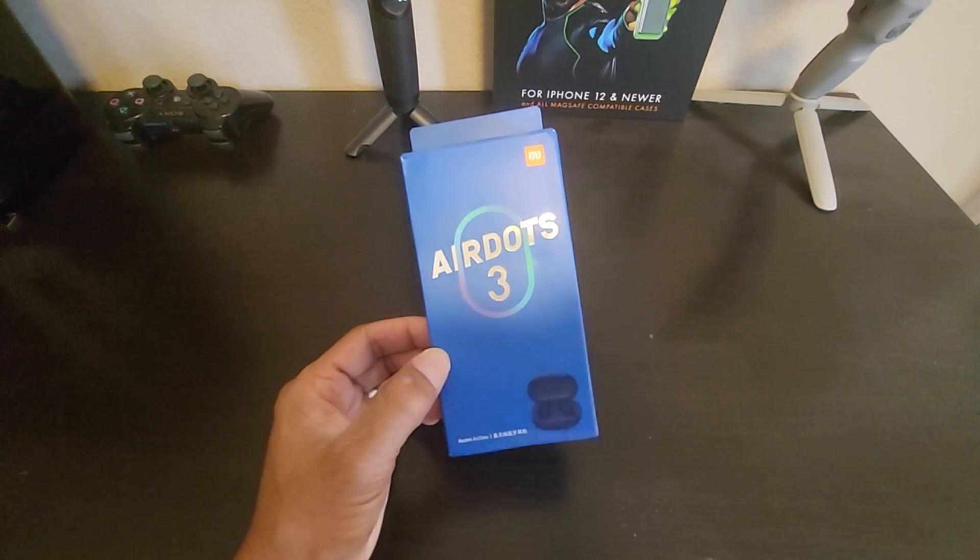What's going on everyone? What I have here is a Xiaomi Redmi AirDot 3 earbuds. Let's check it out.